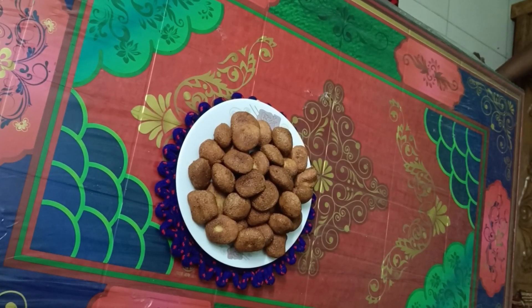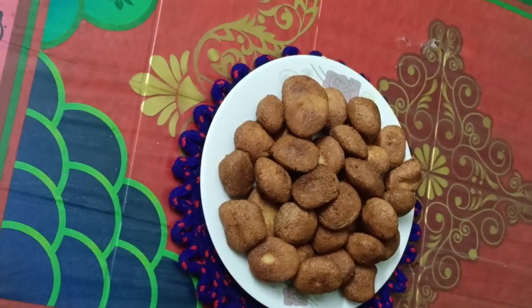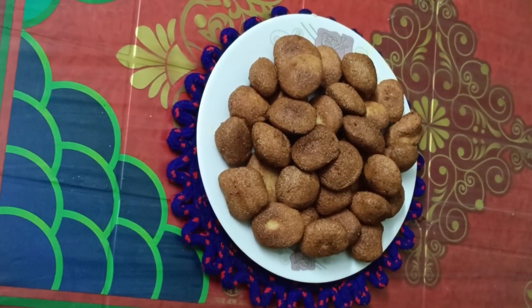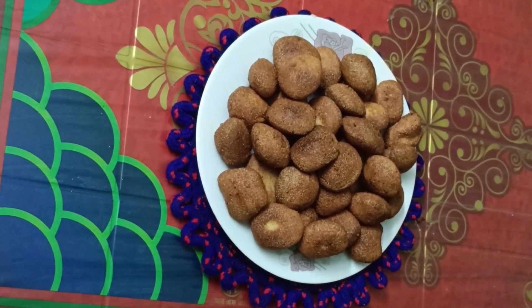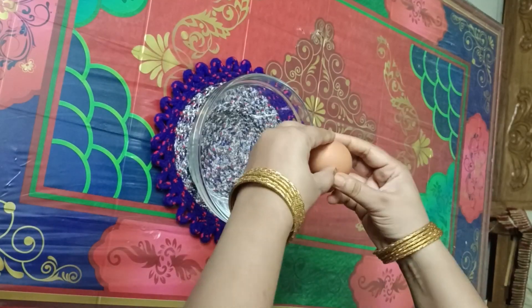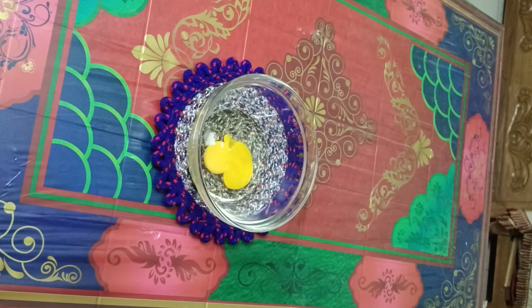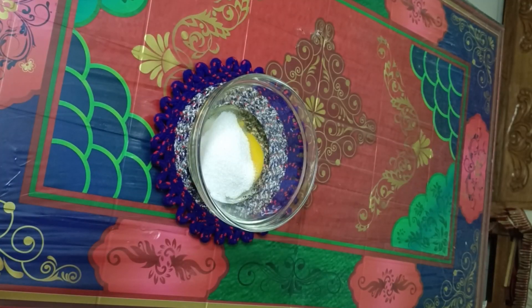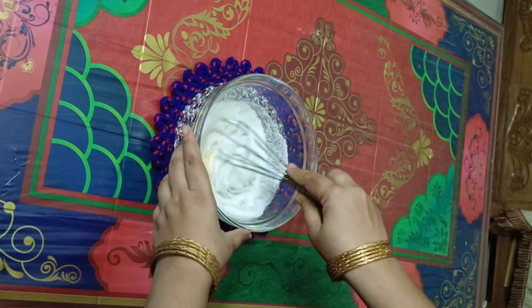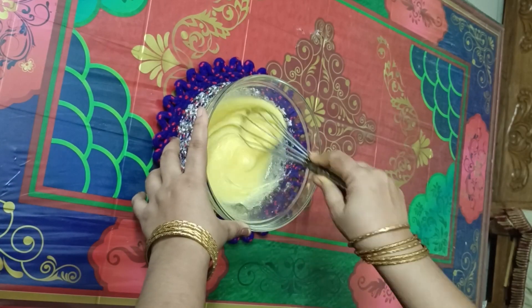Asalaam alaikum, everything is good. This is a recipe. This recipe is the best way to give you the recipe. If you are interested in this recipe, we will share the recipe with you.